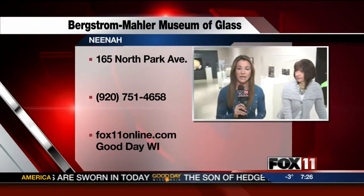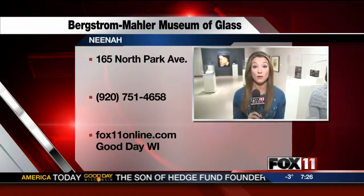This exhibit is really great. It's free to come out here. Go to our website to learn more about the times you can come check out the exhibit and the rest of the museum.